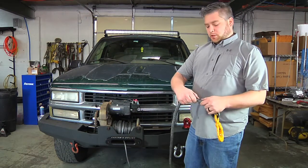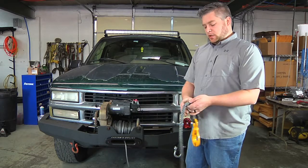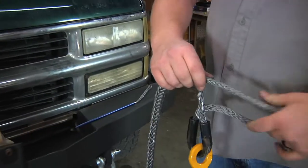Most of your synthetic winch ropes are just done on a buried splice, so the winch rope is just buried deep in here. All you're going to do is start pulling it out of the inside there.